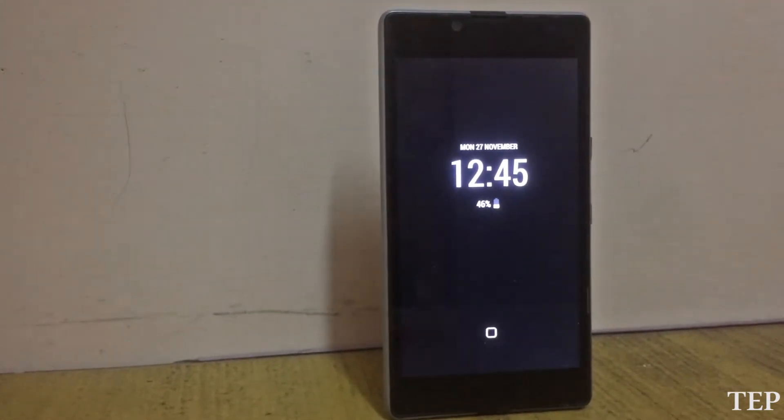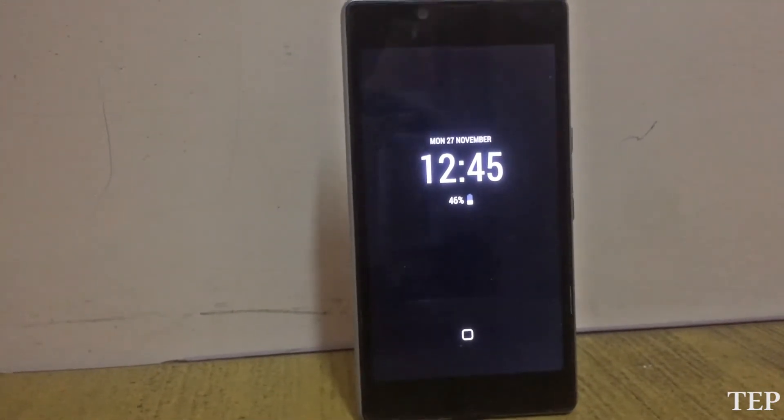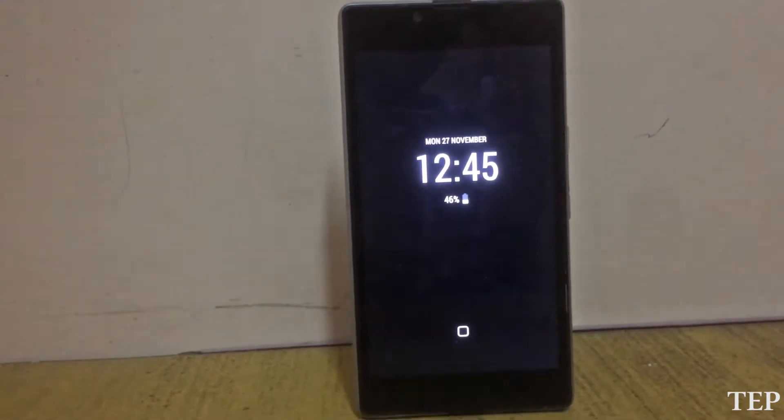Hi guys, today in this video we will see how to get the Pixel 2 always-on display on any Android smartphone.